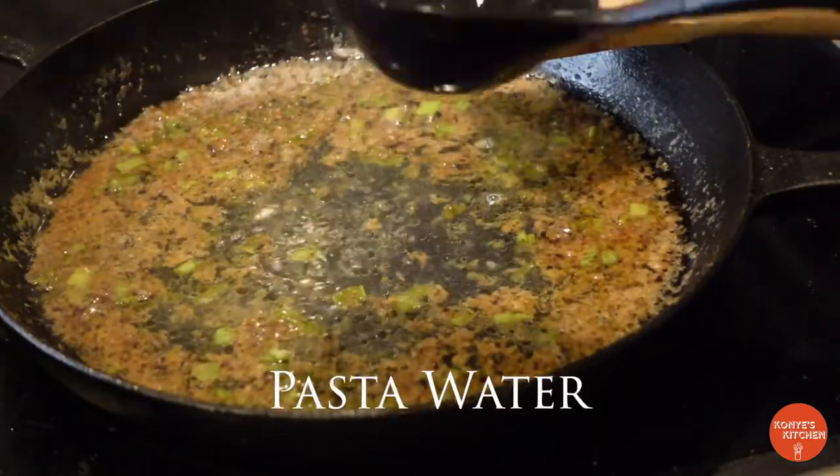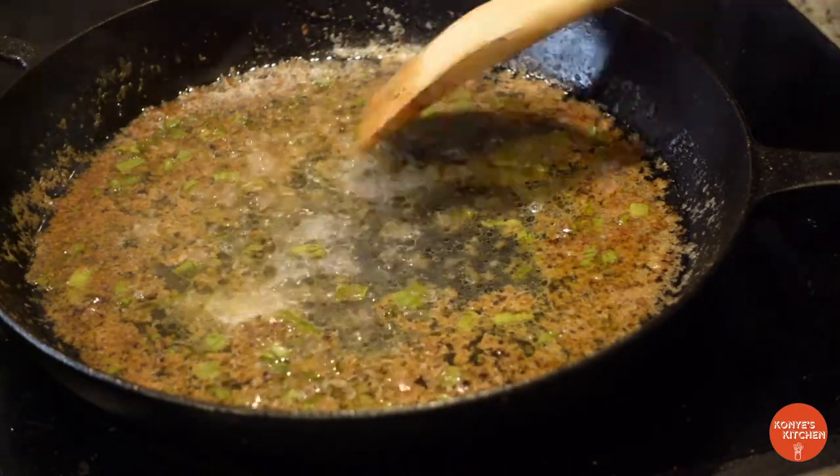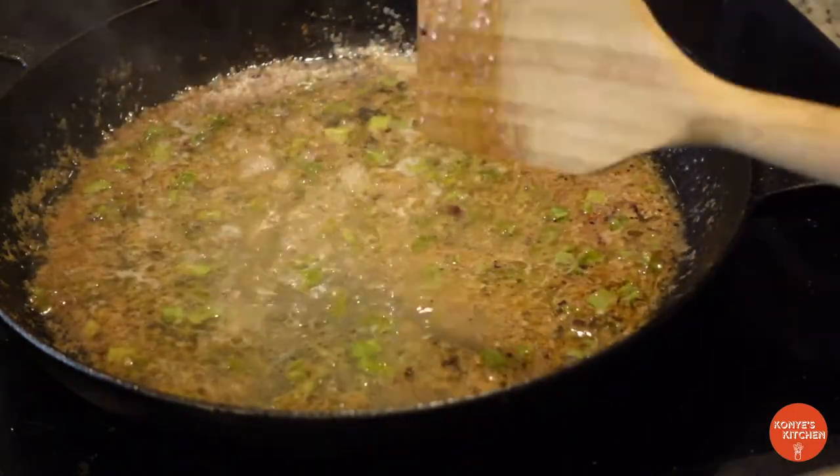Next we're going to add some pasta water. This is going to really help the flavors and all the juices and sauces stick. This is really going to help everything come together with all the starches from the pasta.